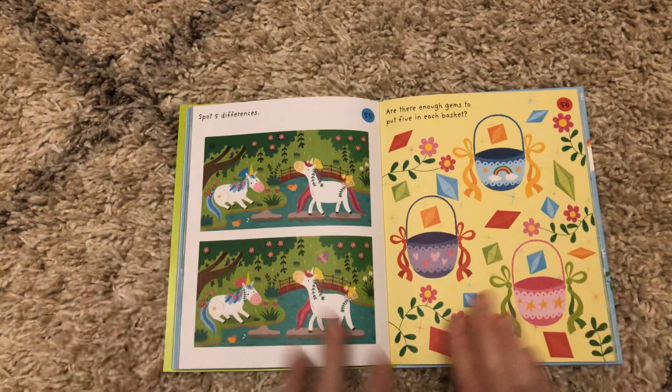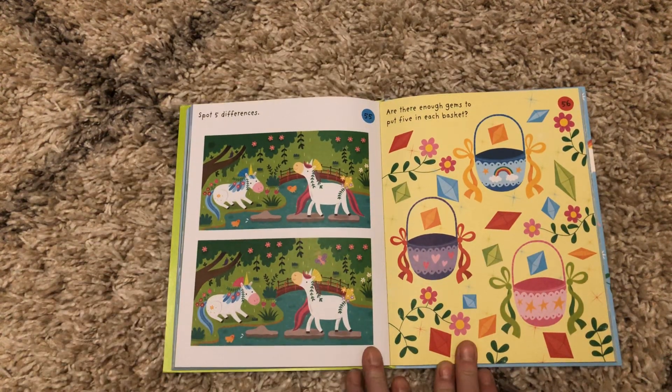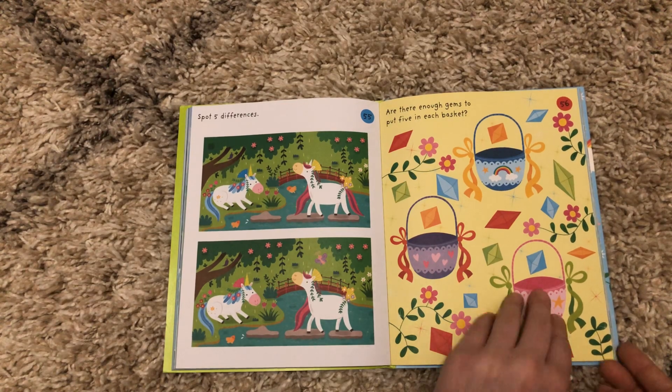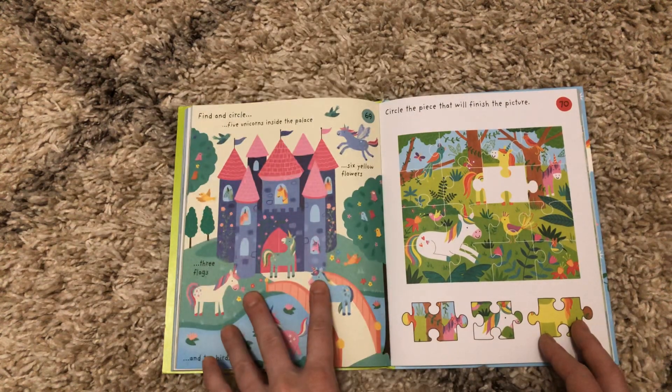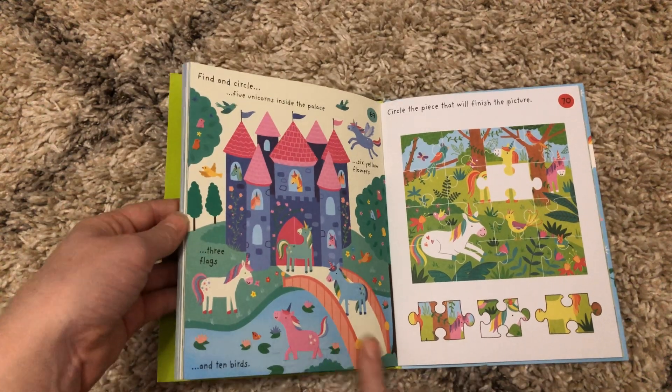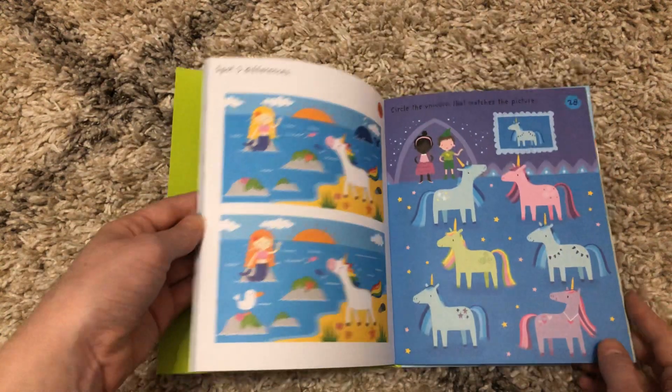If your kid is an independent reader, they can work on these activities by themselves. I do know that this is something my almost five-year-old would be able to do — I would have to read him the instructions, but he would be able to do this.